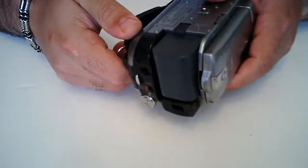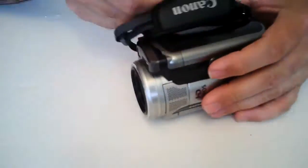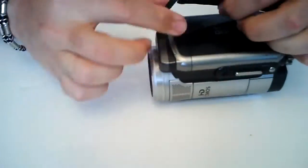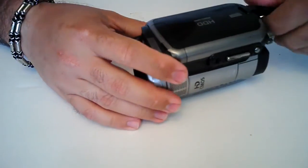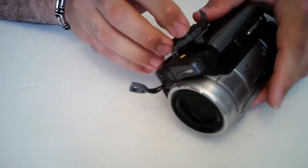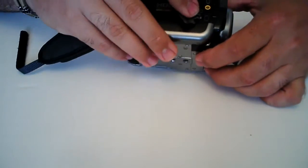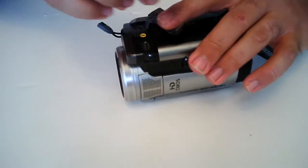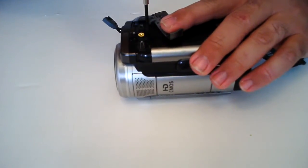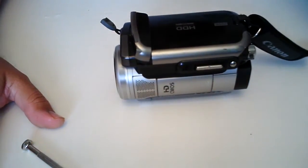First thing you want to do is remove the battery. And then also we want to loosen up the strap. You will see there are a couple of screws here that are going to need to be removed, so we'll go ahead and remove those. Of course, I don't have the right size screwdriver — let me get a smaller one.